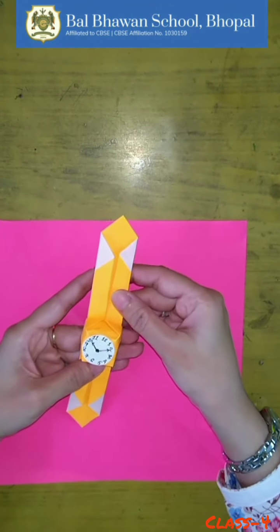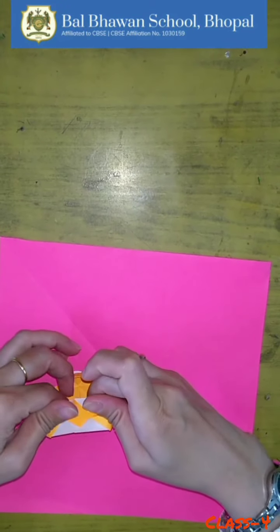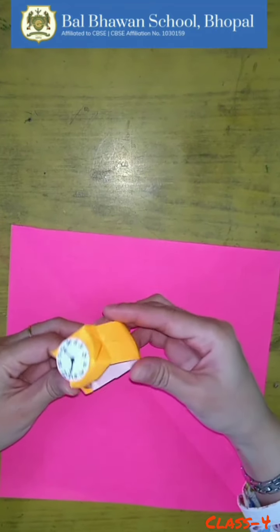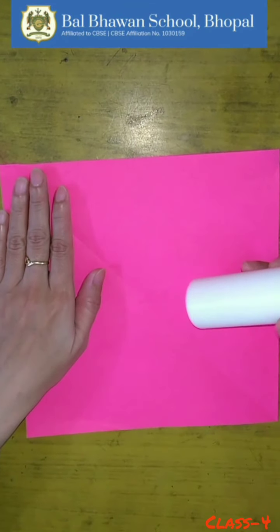Good morning everyone, welcome to your craft class. Watch this origami watch — isn't it beautiful? Now let's start. To make this, we need one square paper and fabric. Shall we start?